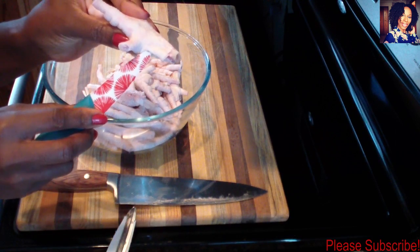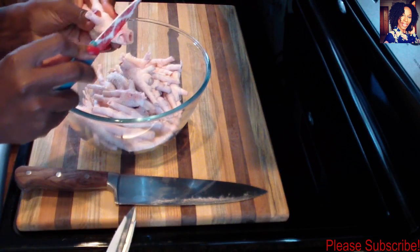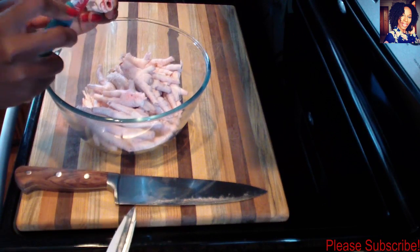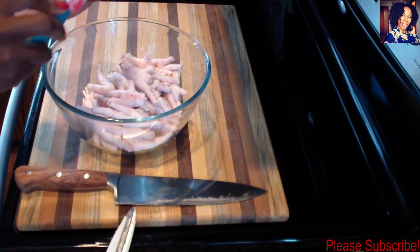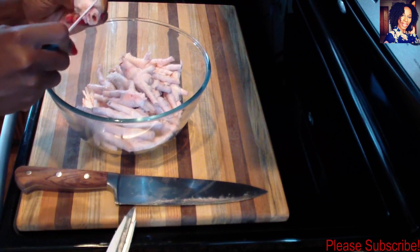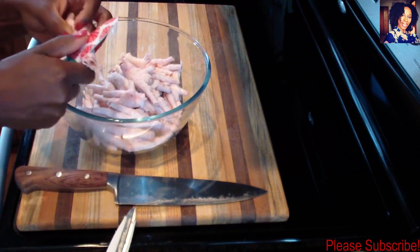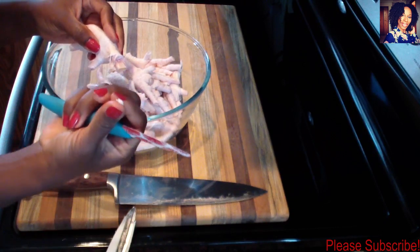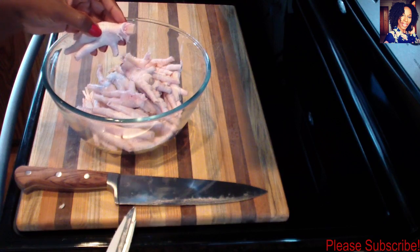One more step I forgot to show you — there's a little bump on the side of the chicken foot. You want to go ahead and cut that out as well. This is how I grew up watching my mother and auntie do it, so that's why I do it this way. Just snip it out.